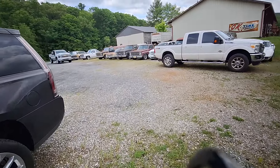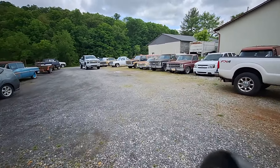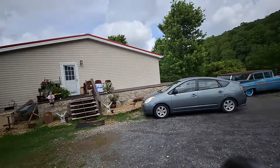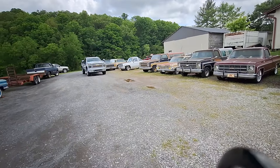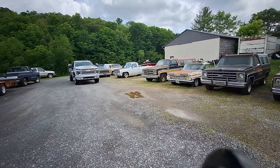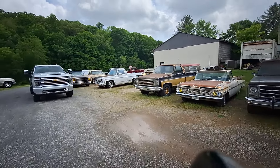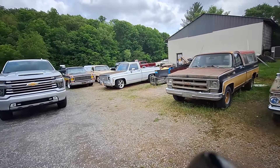Hey guys, this is Jimmy from Primer's Best and I'm at Gas Axe Chop Shop, 10 Mile Tennessee with Mr. Tim Dixon. Tim and Angie are installing a gazebo on their back porch. And I'm going to show you my 78 C10 truck.